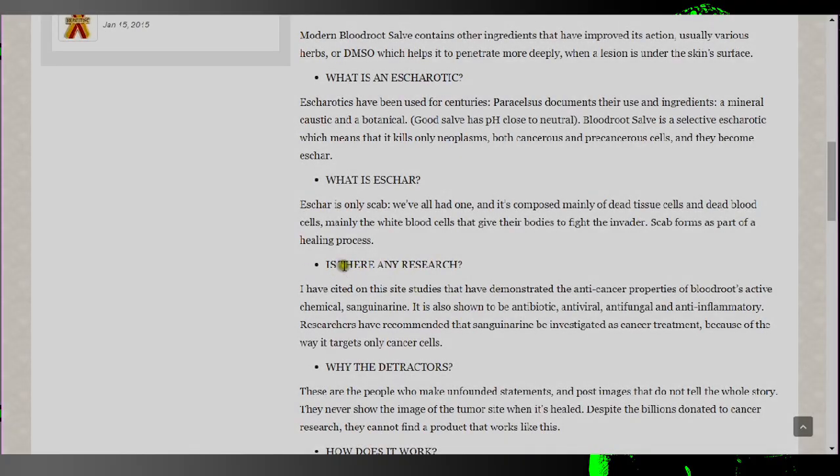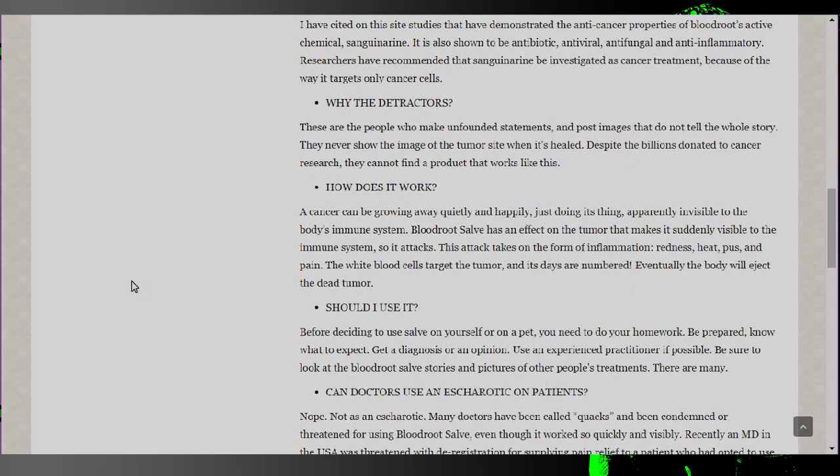'Is there any research?' 'I've cited on this site studies that have demonstrated the anti-cancer properties. Blood root's active chemical, sanguinarine, is also shown to be antibiotic, antiviral, antifungal, and anti-inflammatory.' 'Researchers have recommended that sanguinarine be investigated as a cancer treatment because of the way it targets only cancer cells.' 'How does it work?' 'A cancer can be growing away quietly, apparently invisible to the body's immune system. Blood root salve has an effect on the tumor that makes it suddenly visible to the immune system, so it attacks. This attack takes the form of inflammation, redness, heat, pus, and pain. The white blood cells target the tumor, and its days are numbered. Eventually the body will eject the dead tumor.'